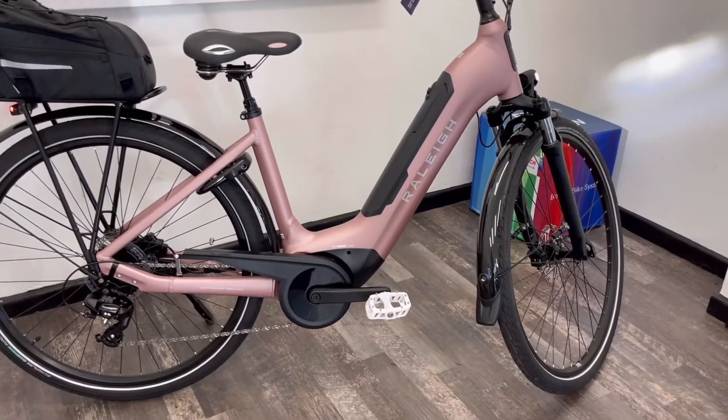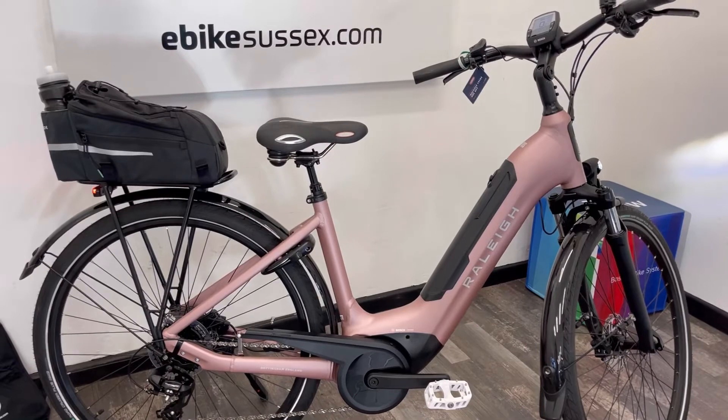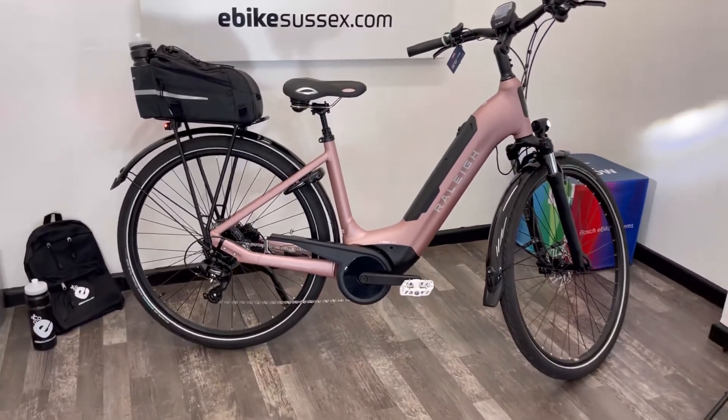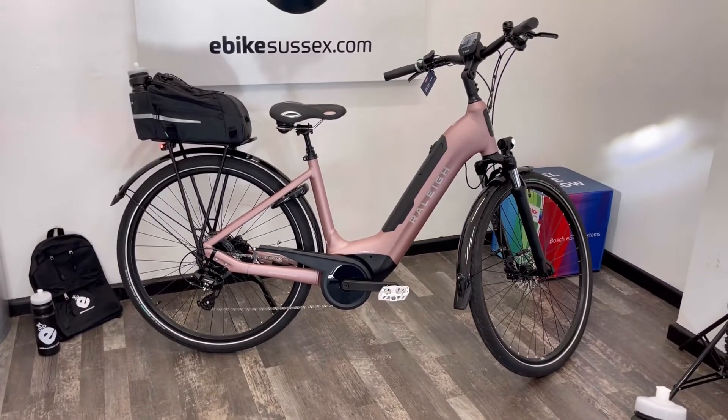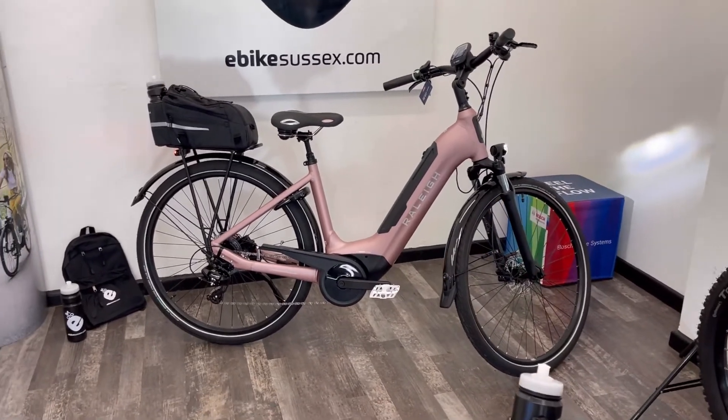That's everything in this video. If you have any questions, please email us at sales@ebikesussex.com or call 01273 596368. Thanks for watching.